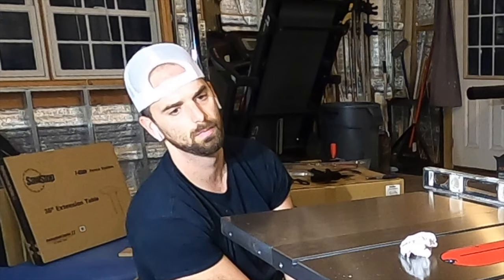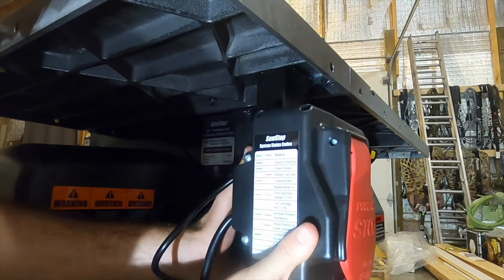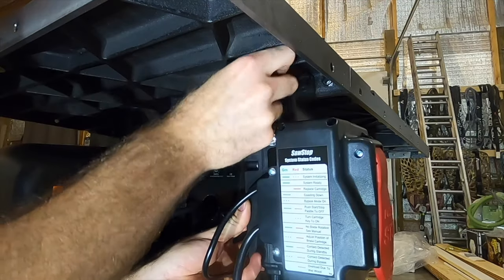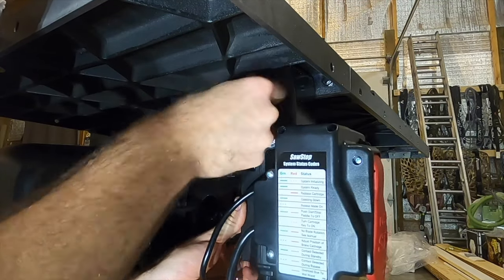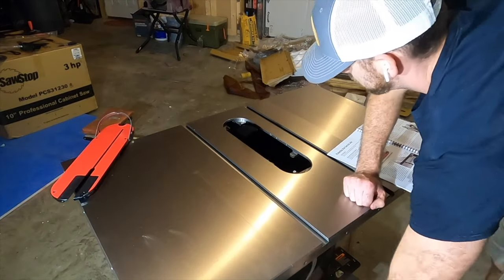A face of pure excitement was my reaction knowing I'd have to take the wing back off and do it again. After the wings are put on in the proper direction, you can bolt the on/off switch up under the saw — it's only two bolts, but I actually found it a little more difficult than it needed to be. Then it was time to put the saw blade in.